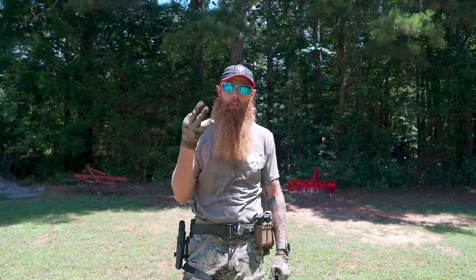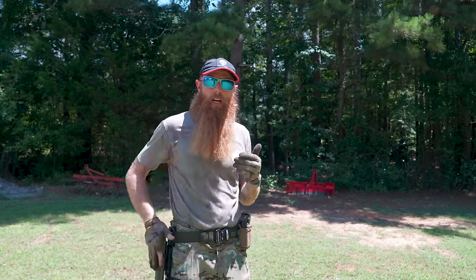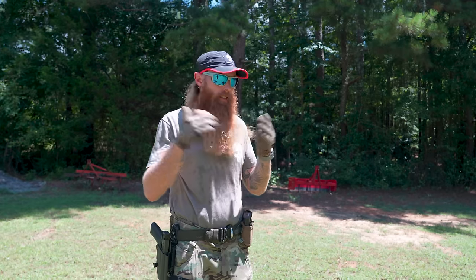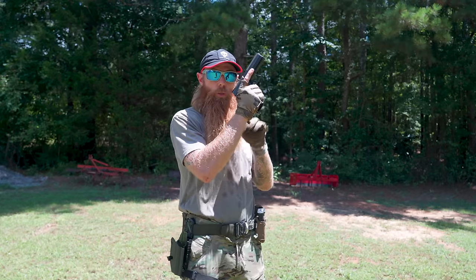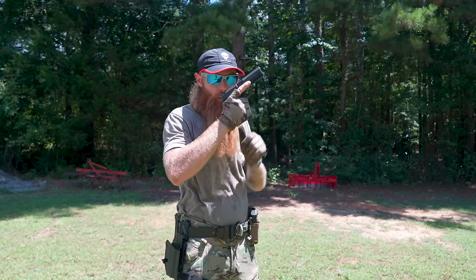The third big mistake revolves around weapons manipulation. Whenever your weapon comes out of the holster, it can only go two places: it can be pointed down range, or it needs to come out and come into your workspace. That is the way that we shoot out here. Whenever the weapon comes out of the holster, it's coming here into my workspace where I can see what's going on with the weapon and also see what's happening down range, or it's pointing straight down range at the target I want to engage.